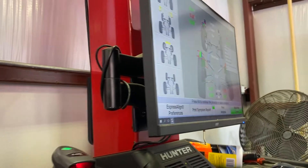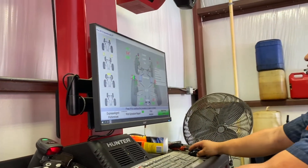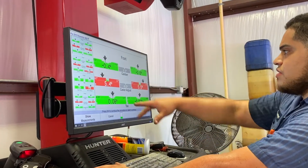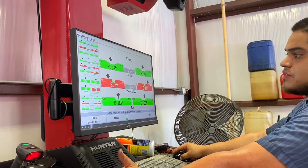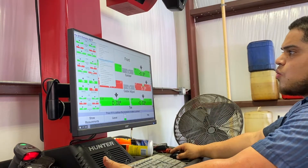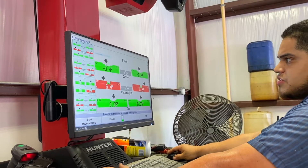It should give me the numbers right there. To get a better look at it, I'll just go into the bar graphs right here, and it'll give me all the adjustment points — caster, camber. Especially with this machine, hitting this little wrench icon, it can actually show you where to adjust if it has an adjustment. Right here it'll illustrate adjustments.